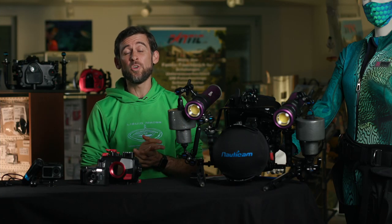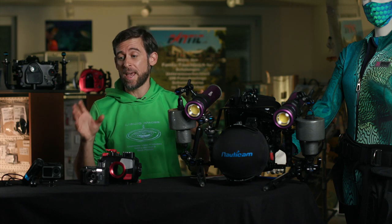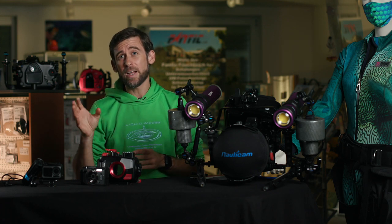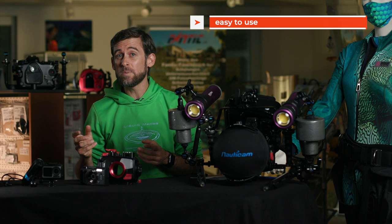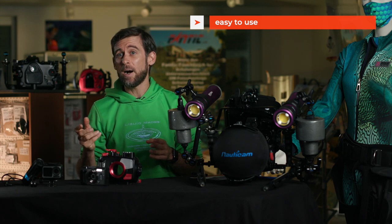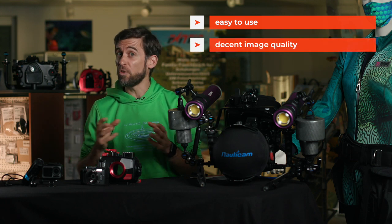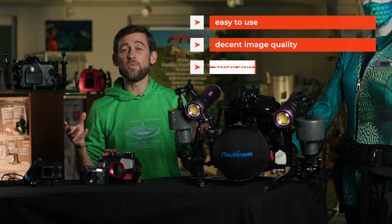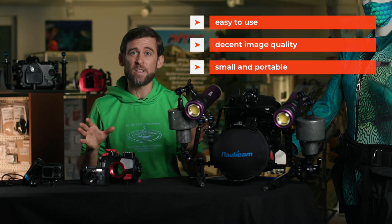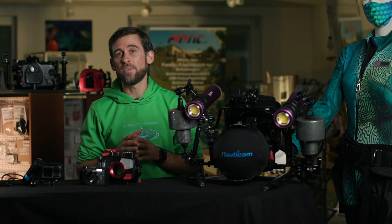Let's get into a little more depth about the different camera types and have a look at the pros and cons of each category. Starting with the action cam category — these cameras are typically very easy to use. They've got one button that you press to turn on the camera, they've got preset settings inside the system, and they're nice, small, and compact. The image quality is actually not too shabby. You can take them wherever you go — they fit perfectly into your BCD pocket. You can pull them out when you see something you want to shoot and put them back again, so you're not dragging a huge system throughout the entire dive.